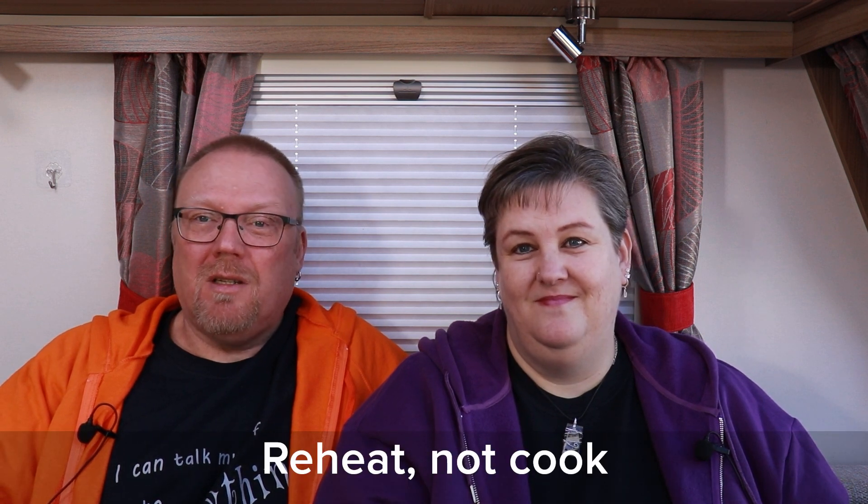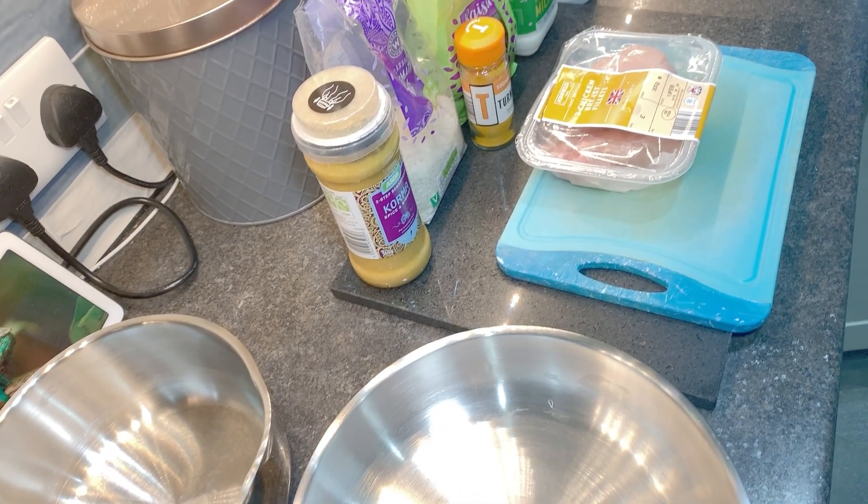This is why we prepare the curry at home and the only thing that gets cooked in the caravan is the rice. The curry gets reheated on the cadac. If it's nice weather, and if it's not so nice weather we will just cook it inside on the cooker top inside the caravan. Let's cook a curry.